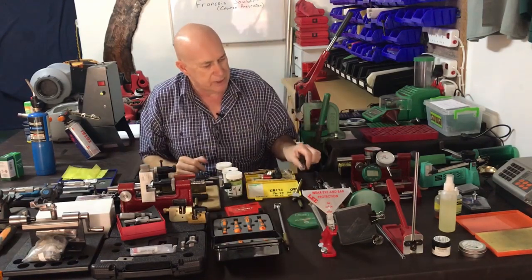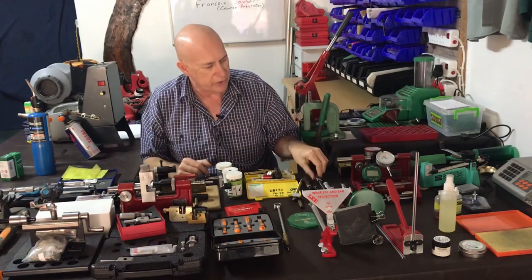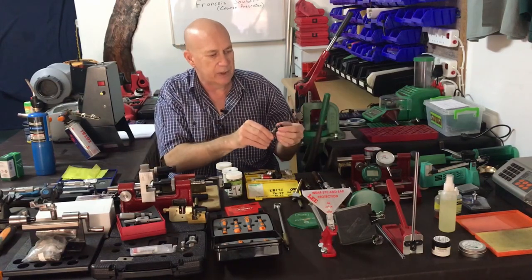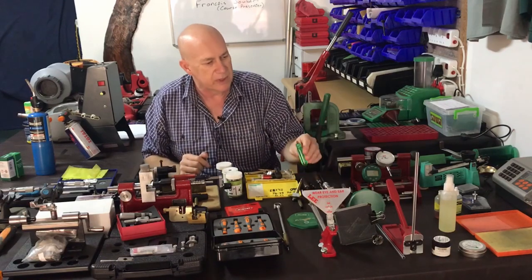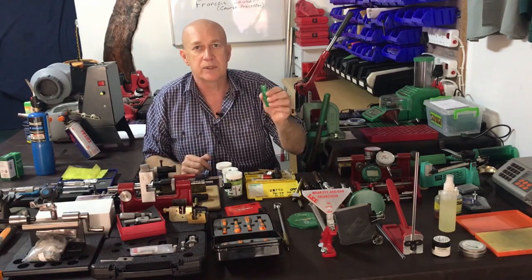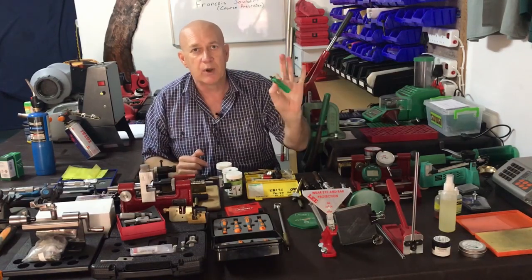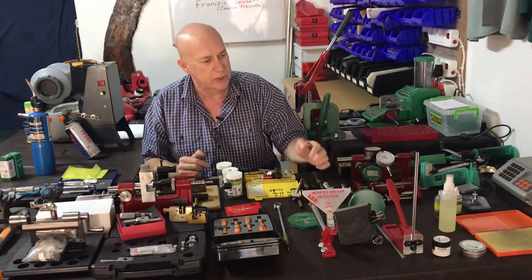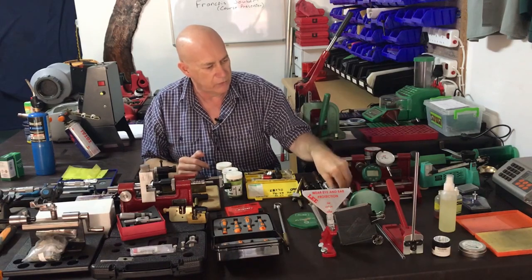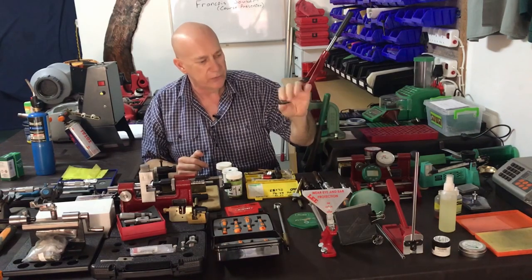Some other pocket cleaners and primer pocket uniformers that I've had for a very long time are K&M — they are very nice and do the job very well. There are others here that are purely just pocket cleaners. So once you've gone through that process and need to scrape some of the carbon out, these are the type of tool to use. These are small primer pocket uniformers, and these are a very good brand of deburring and chamfering tool.